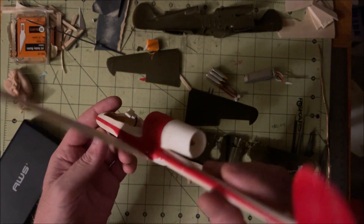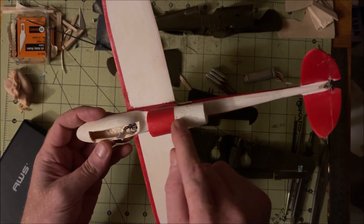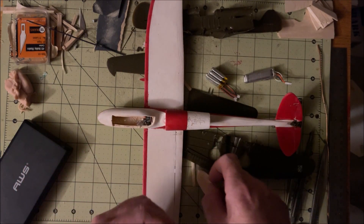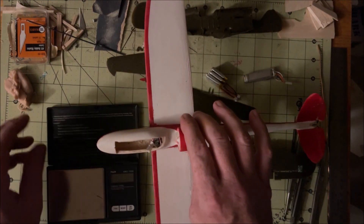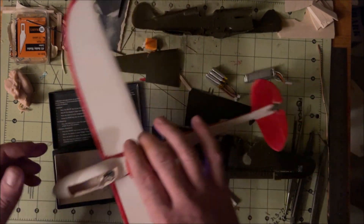Not my worst paint job, but not quite the best either. I'll probably touch this up because that actually bothers me, but color is usually pretty low on my priority list because I have a tendency to move from project to project pretty quickly. Plus, you can't see how bad it looks when it's in the air, so good enough for government work.